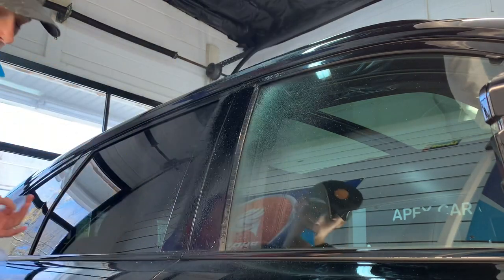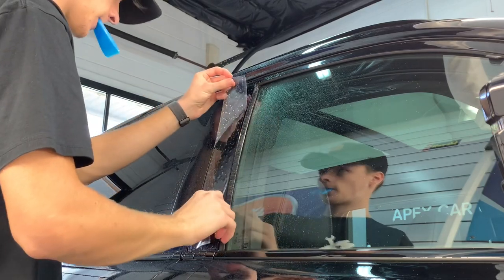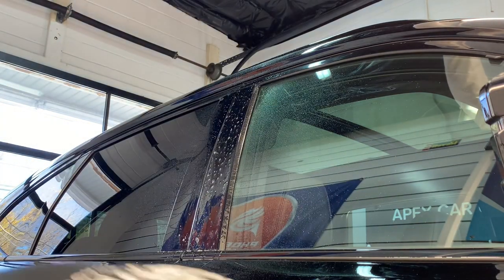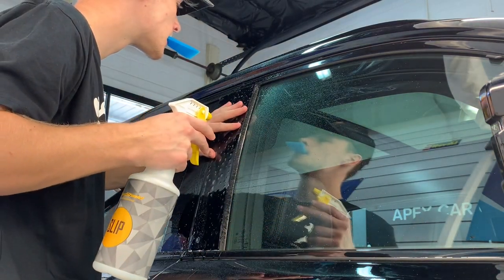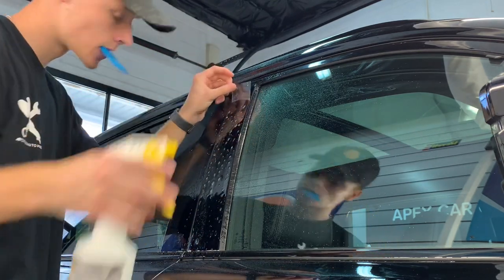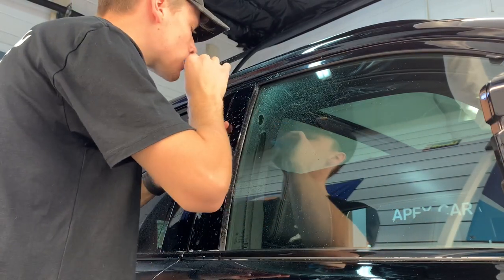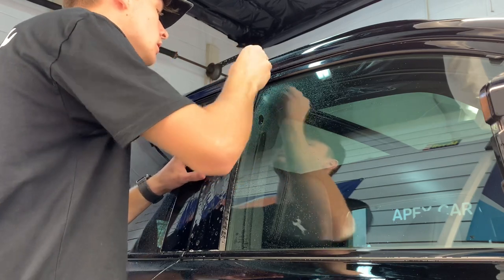The next thing we do is spray the area with the slip solution. This is a mixture of Johnson and Johnson's baby shampoo — you can also use some liquid dish detergents as well, but Johnson and Johnson works best for us. That will act as a solution we can use to adjust the film so it will not leave a tack, and it floats so we can move it around and perfectly align it.